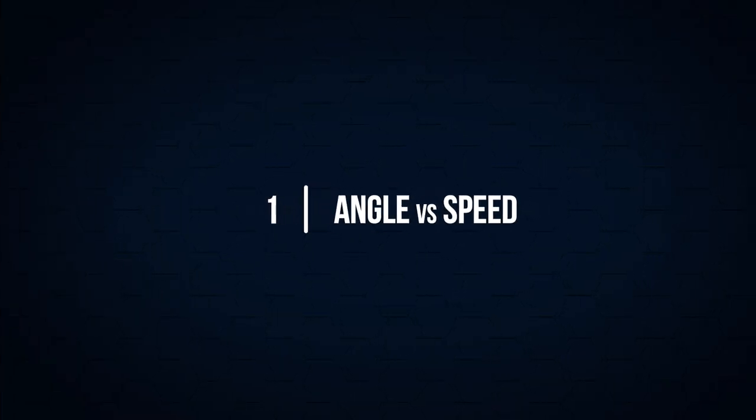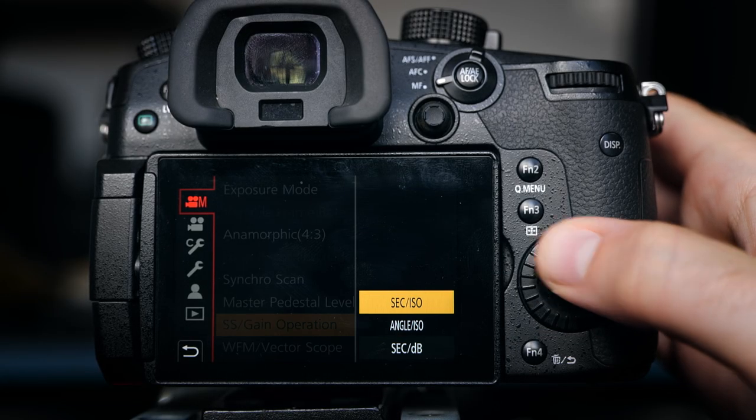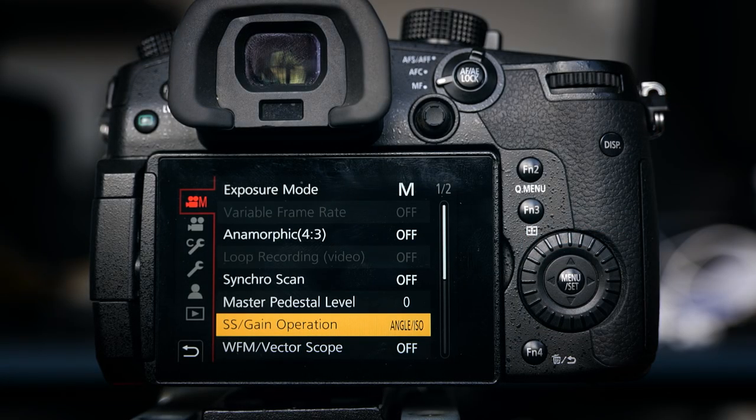Let's start with recording settings, and number one is to change your shutter to angle rather than speed. Jump into the menu, then onto the top option which is the manual movie mode, and on page one you'll see something called SS/Gain Operation — I recommend choosing Angle/ISO. What this means is that your camera will automatically adjust your shutter speed in line with the recording frame rate you're shooting at. With weddings you might shoot a variety of frame rates throughout the day, and in the heat of a moment you may forget to change your shutter speed as you change your frame rate. Using angle means there's one less thing for you to worry about.